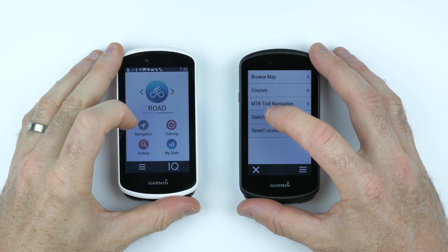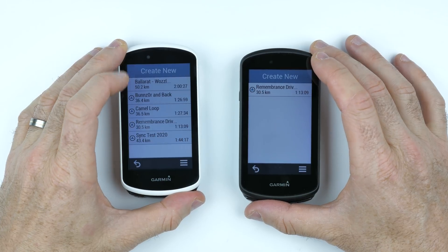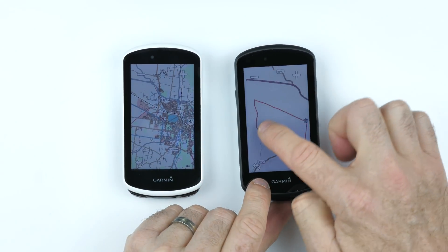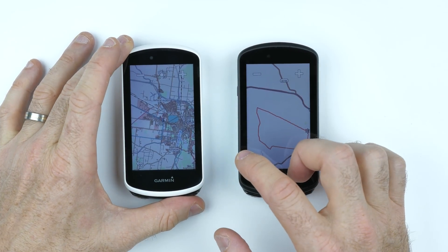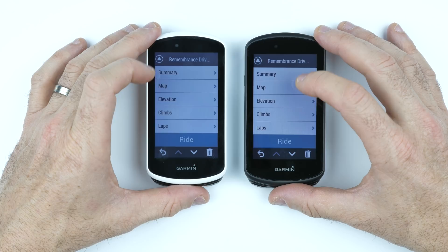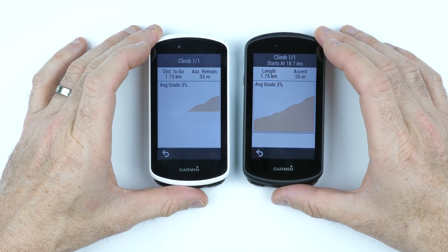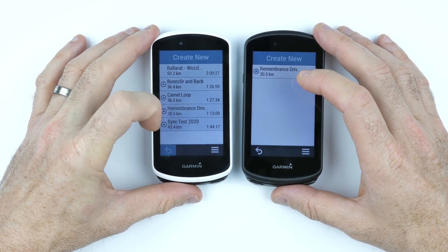For a responsiveness test, we go to Navigation, Courses, Saved Courses, and load the Remembrance Drive course. One notable thing is you can grab and pinch zoom straight away on the 1030 Plus, whereas on the old unit you have to go into zoom mode first and then back out. Loading the elevation profile and clicking on climbs for Climb Pro info — the 1030 Plus is not bad at all. There's the general usability difference: it feels a lot faster, with definite lag visible on the old unit.